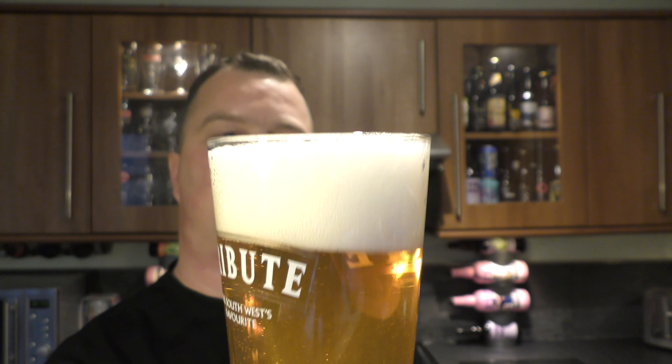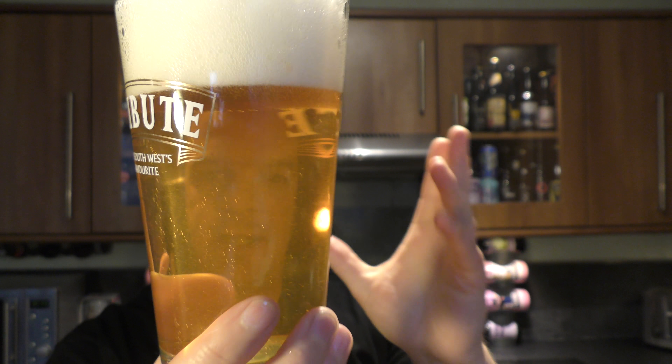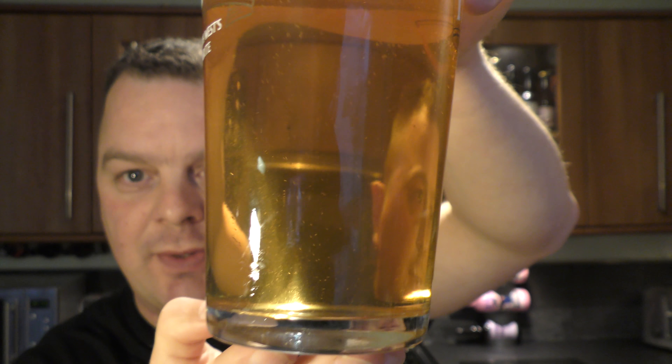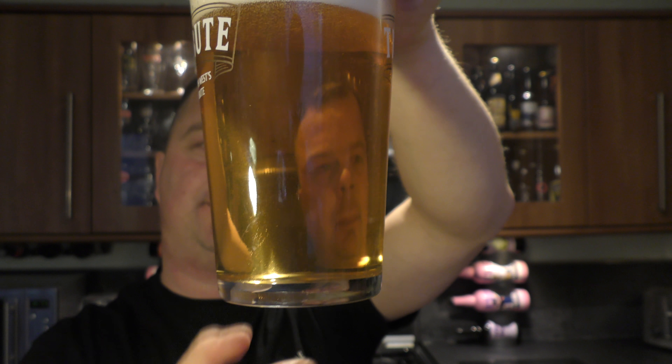Nice bit of smoke on the opening. Beer in the glass then. Nice bit of carbonation — you can hear that carbonation straight away. It looks fantastically drinkable. A really refreshing brew, should I say.